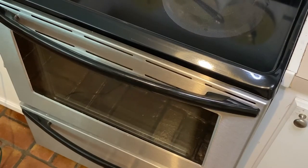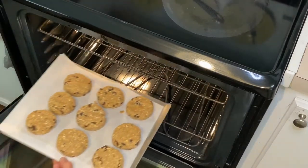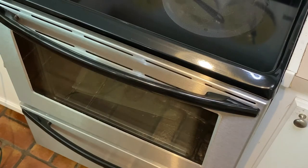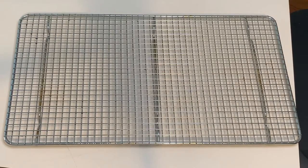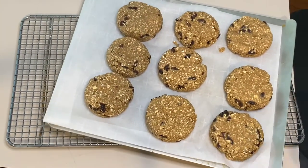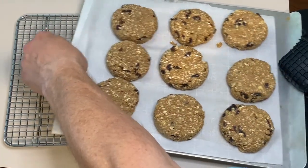This will go into a preheated 325-degree oven for 15 minutes. You do not want these to brown — just set. Once they come out of the oven, you're going to let them cool on a rack. I just slide the parchment paper off of the baking sheet and let them cool until they're completely cool.